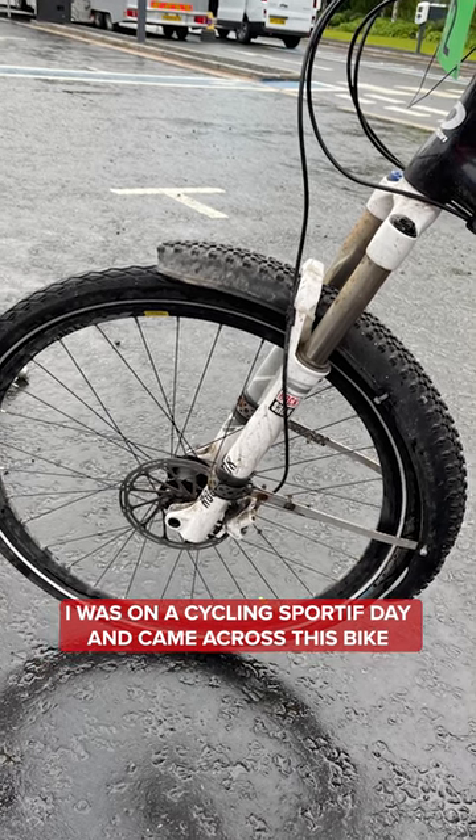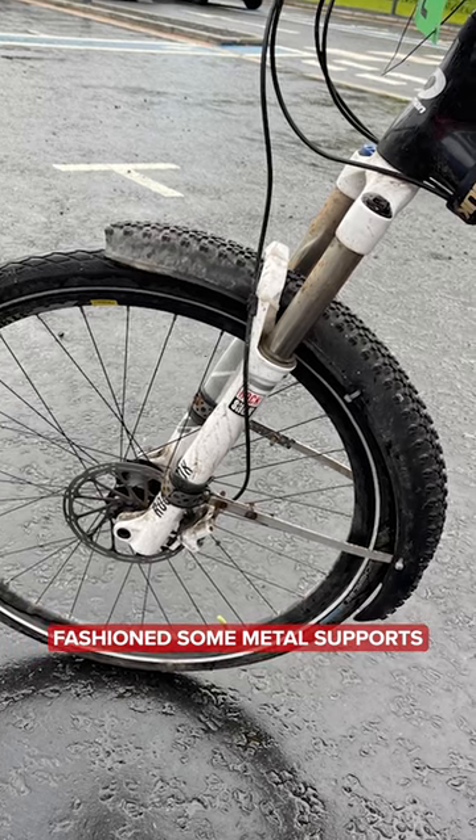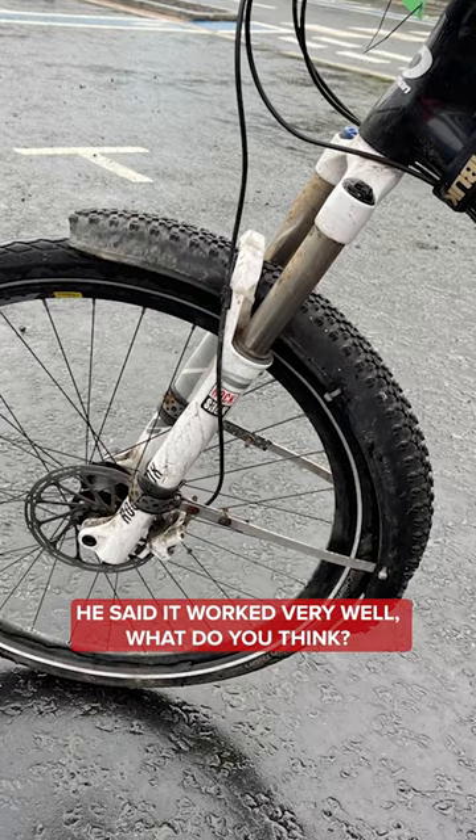I was at a cycling sport event today and came across this bike on the start line. The gentleman had taken an old tire, fashioned some metal support, and created a mudguard out of that old tire. He said it worked very well — what do you think?